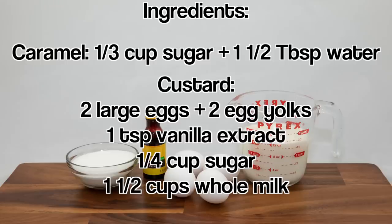For the caramel, have sugar and water. For the custard, have eggs, vanilla extract, sugar, and milk.